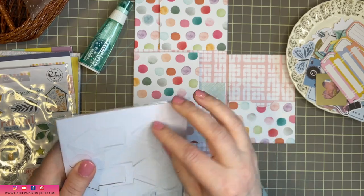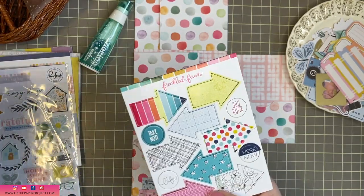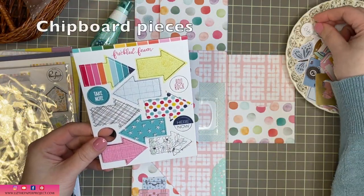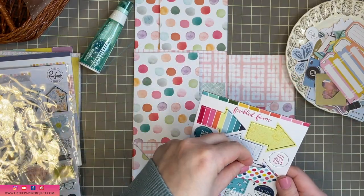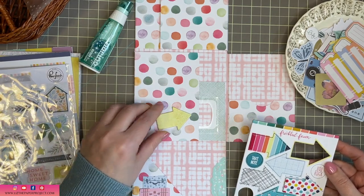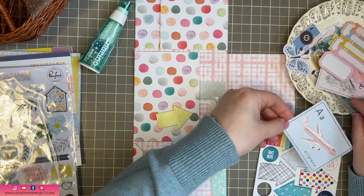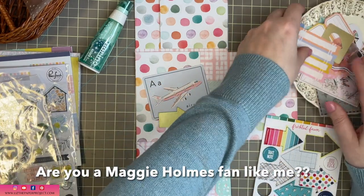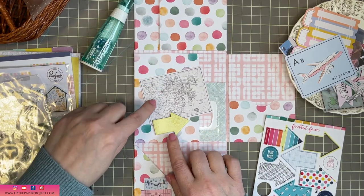Now these are little sticker sheets from Freckled Fawn - I always forget the name but I'll remember in a second. I'm deciding if I want to use some of the arrows or if I want to use some of those little circle sentiments. I really like to use these chipboard pieces, but sometimes they do make a project a little thick. So I may add some of these to the front maybe and not embellish too much with them on the inside because I don't want it to bulk up too much. But I might change my mind - we'll see. I'm really, really loving this collection and I'm really enjoying just having some fun with it.